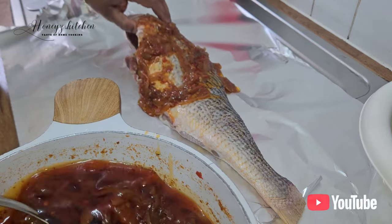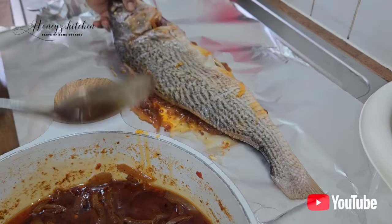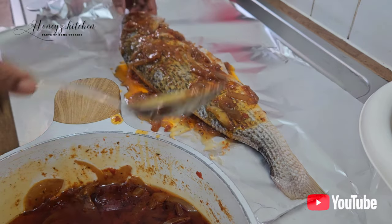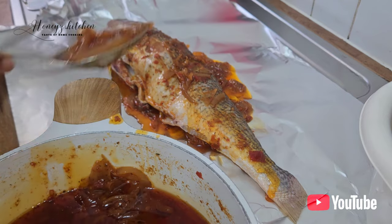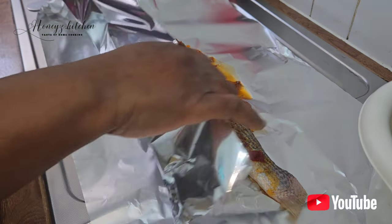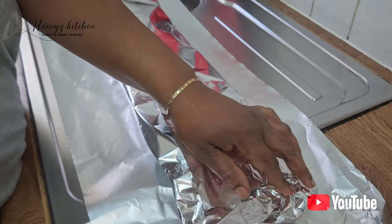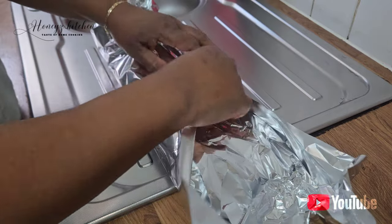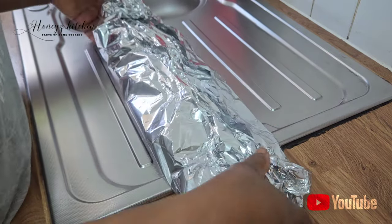I've scored all the fish and I'm spreading the onions and pepper I fried earlier over the fish, making sure it goes inside. I'll add just a little bit of salt on top, then give it a very good wrap. When you wrap it and put it in the oven, the steam cooks the fish and all the seasoning goes right inside. You can do it without wrapping and just place it on the tray, but wrapping keeps all the seasoning in — that's why I'm doing it this way.